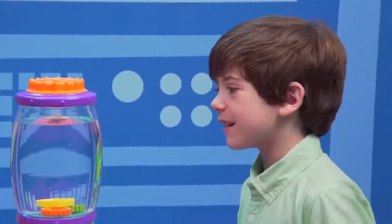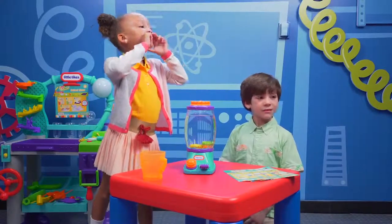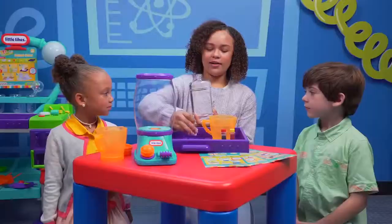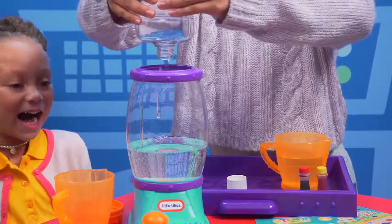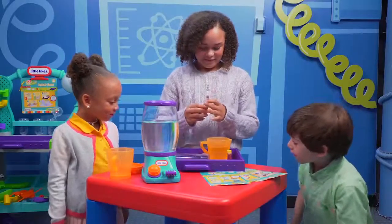Do you want to make lava? Yeah! Wait, how? We're going to need a little help. Hey, Big Si! Yes! Hi, Tahani! Hey, guys! So, we've got mineral oil, water, and food coloring. The first thing we're going to do is add our mineral oil into the tornado tower. Make sure you fill it three-fourths of the way. Now we are going to get our water and add one drop of yellow food coloring and another drop of red food coloring. Yellow and red make orange, so we can make it extra volcano-y.